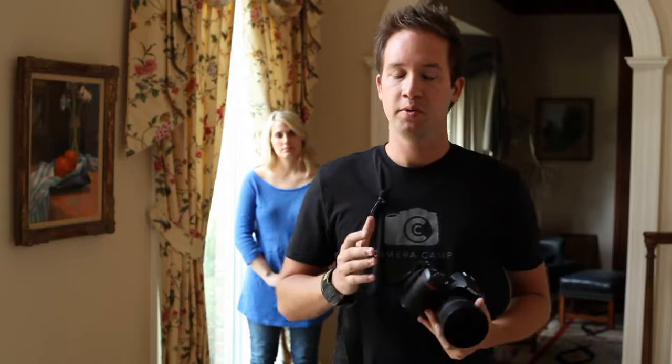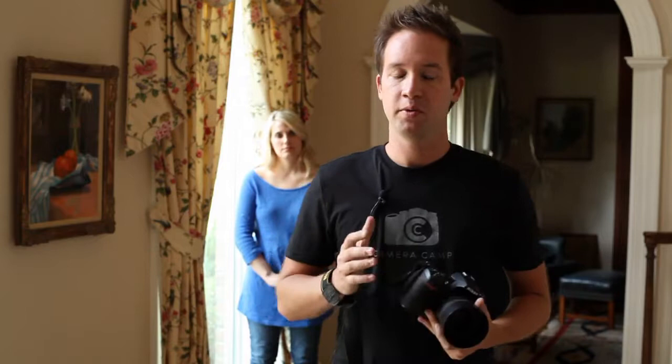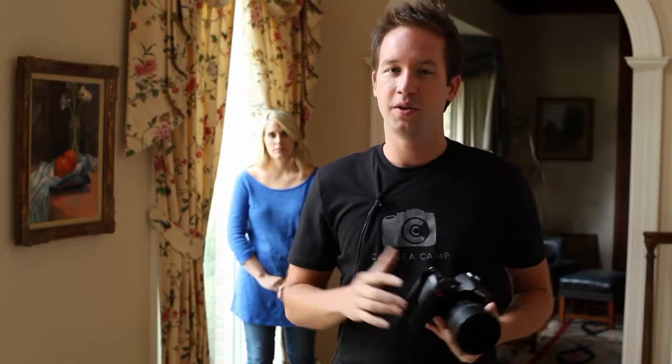The second thing to pay attention to is we're going to start Lacey really close to the window and then slowly move her away. We want you to notice how the intensity of the light changes and how the light reacts to her face as we angle her differently. We'll start with a really big side lighting and then turn her so the window is more in front of her. Let's take some photos and see what happens.